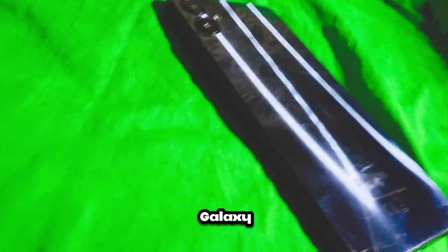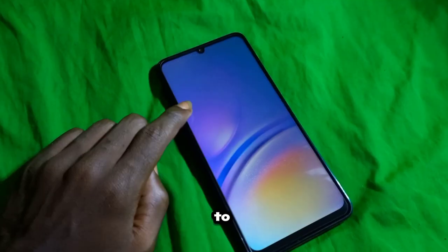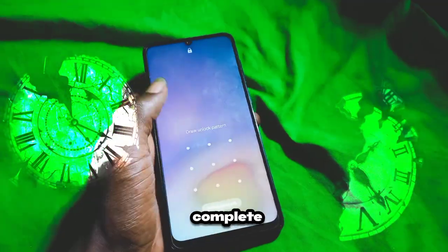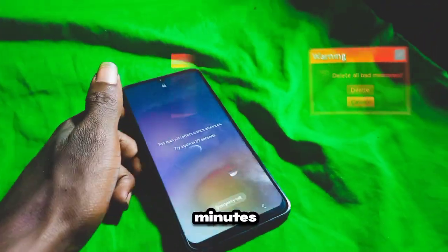Let's dive deep into the intricacies of the hard reset process for your Samsung Galaxy A05, exploring each step with greater detail. Preparation is paramount as you prepare to embark on the journey of a hard reset. The time it takes to complete a hard reset can vary depending on your device and how much data it needs to erase — it usually takes a few minutes.